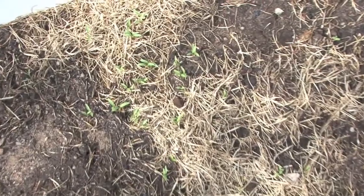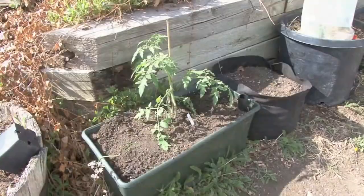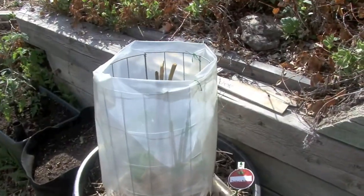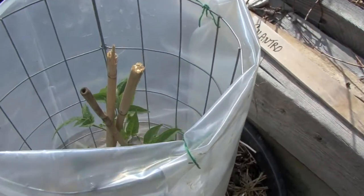Underneath our hoop tunnels, we have planted cilantro and it is just starting to sprout. In some of our earth boxes, we have tomatoes. This variety is Sasha's Altai.